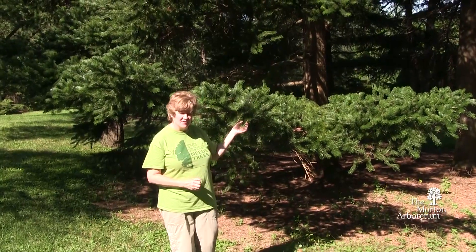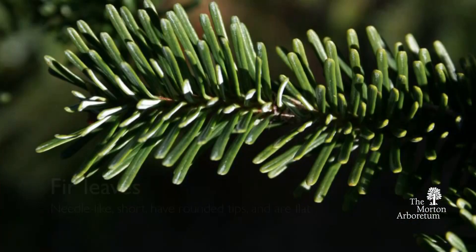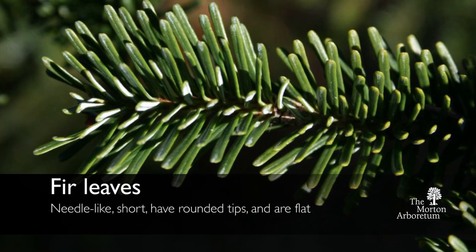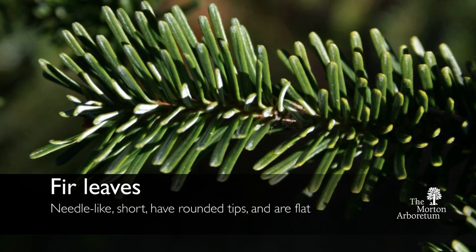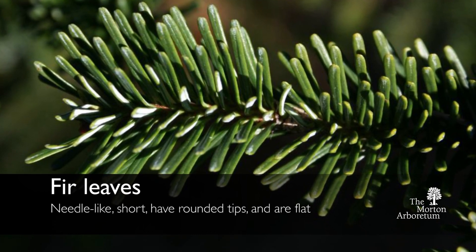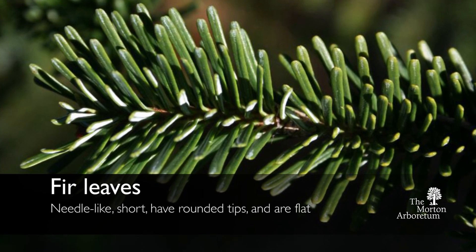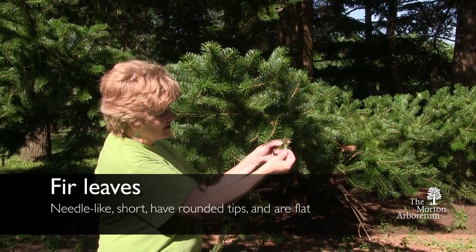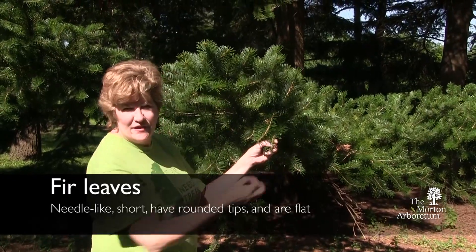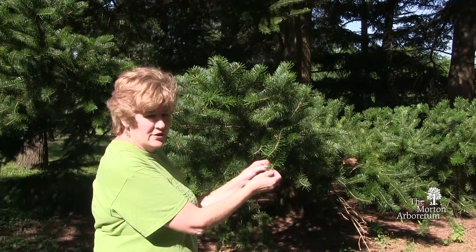One of the distinguishing characteristics about fir trees is that the leaves are needle-like. They are a little bit shorter, similar to a spruce tree. However, unlike a spruce tree, the needles on a fir tree are not sharp on the end, so they don't poke you. The needles are also flat, so if you think of flat firs, that's an easy way to remember the needles on a fir tree.